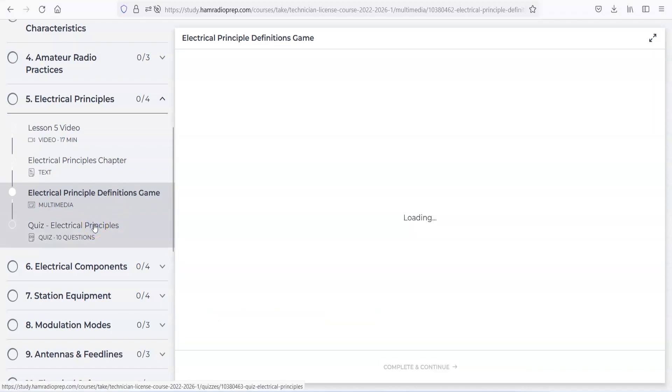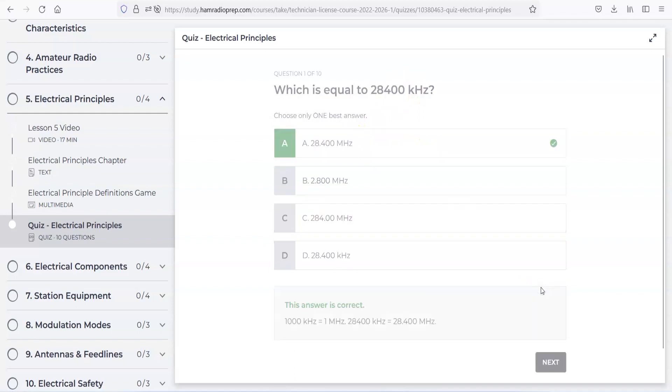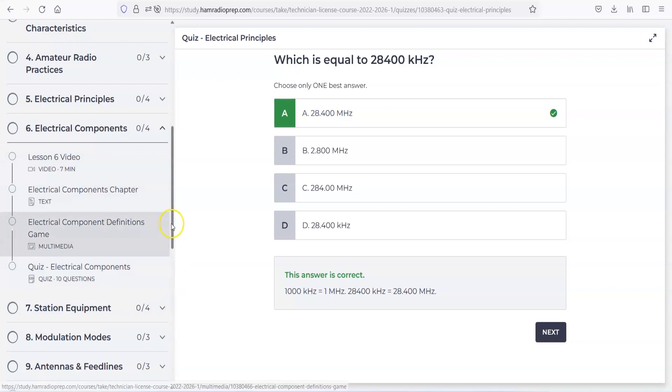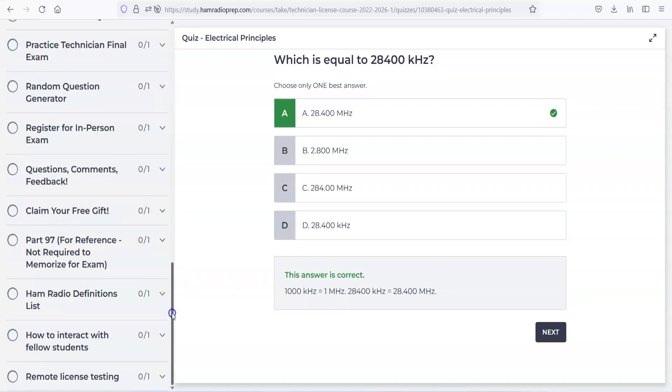Then on that chapter it will give you a quiz of the electrical principles you just studied. These are all July 2022 question pool. So if you're watching a YouTube video that's three years old and someone's reading out of a book, it's not the updated questions — you won't get guaranteed success that way. You go through the questions and it shows you whether the answer is correct or not. There's a video, there's a chapter, another game. Then when you get down here: random question generator, register for an in-person exam, claim your free gift when you get your license using Ham Radio Prep as a study guide. Remote license tech testing, how to interact with fellow students — a lot of stuff.